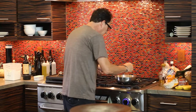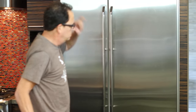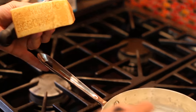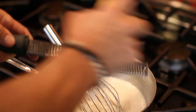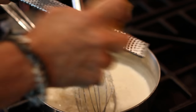Alright, so this is thickening. I want to add some parmesan cheese to it. Look at how nice — it's getting thick. We'll just microplane in some parmesan cheese to make this deliciously rich and thick.